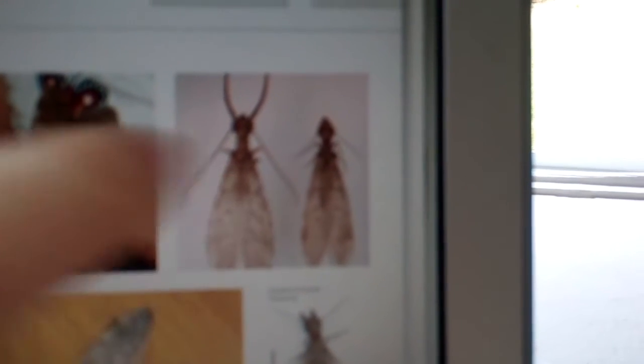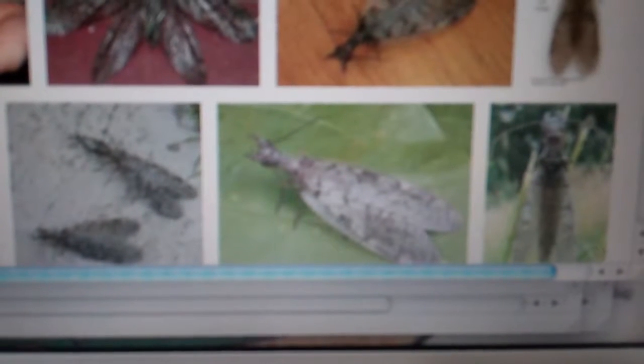This is the female, and she looks quite a bit like that, with her little pinchers wide open. Yeah, that's the one I caught in my room.